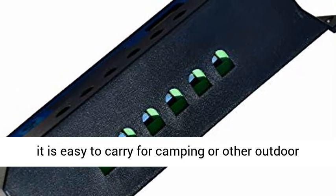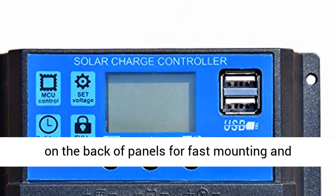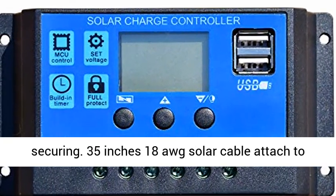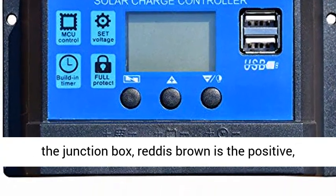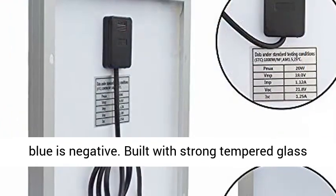Small in size and light to take, it is easy to carry for camping or other outdoor activities. Easy to install with pre-drilled holes on the back of panels for fast mounting and securing. 35-inch auxiliary cable attached to the junction box — Red/Brown is the positive, Blue is negative.